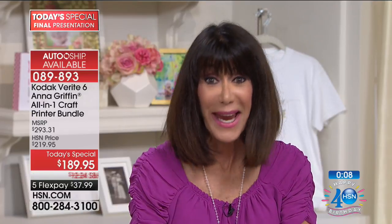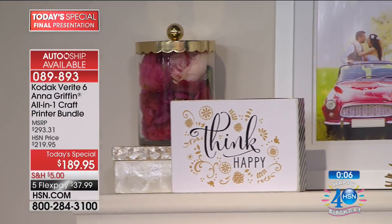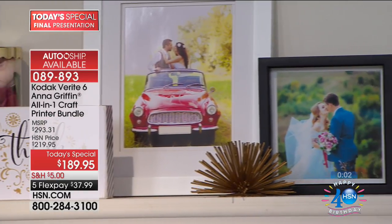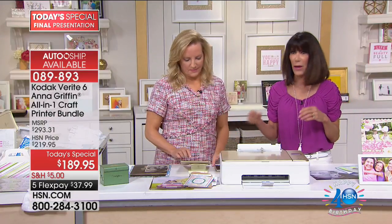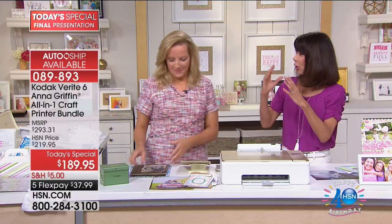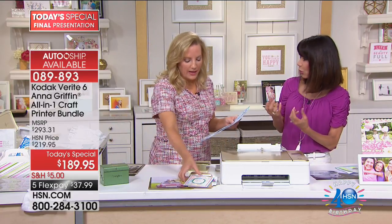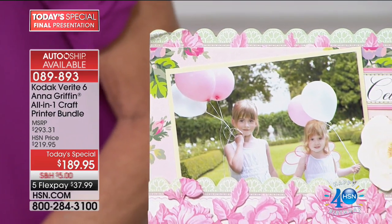That will work, of course, as your printer, your copier, and your scanner. But now for the first time ever, it has the ability to handle all of your crafts so that you can do all of this art and printing on different fabrics, making great t-shirts or fabulous photographs on leather. You almost get that old world patina when you print older photographs.